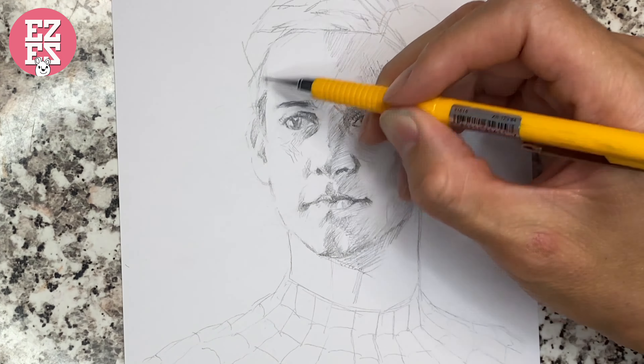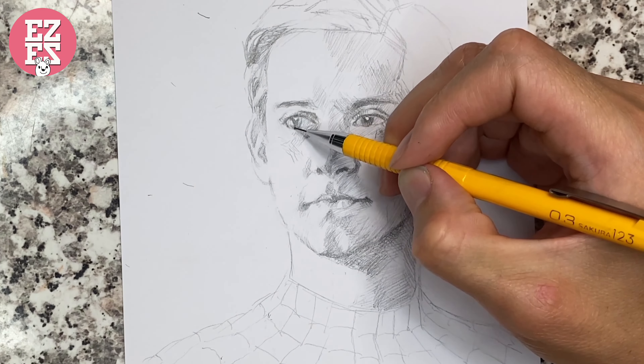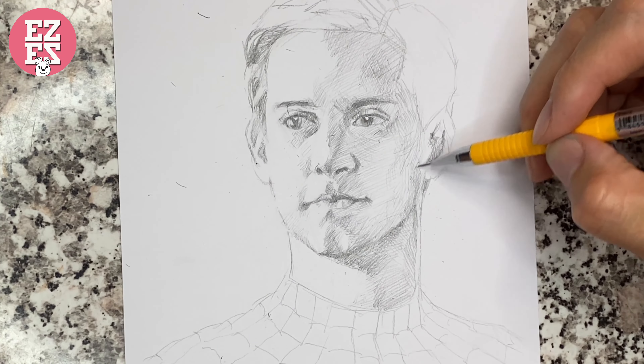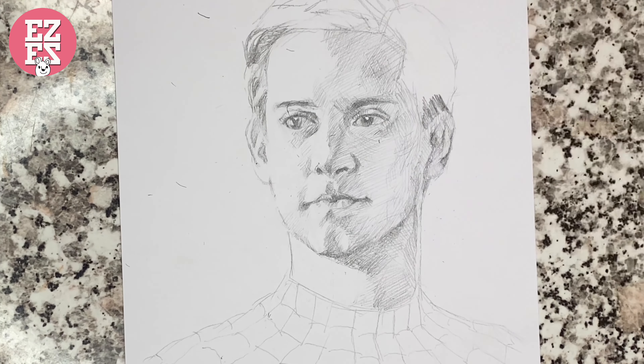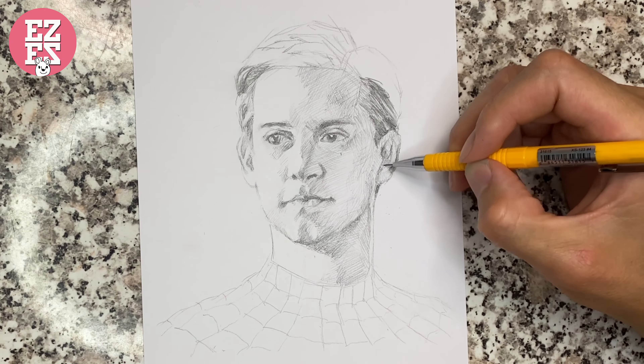At the first round, you don't need to draw the dark parts too dark. If you think the feeling is okay, then you can draw darker and darker again.